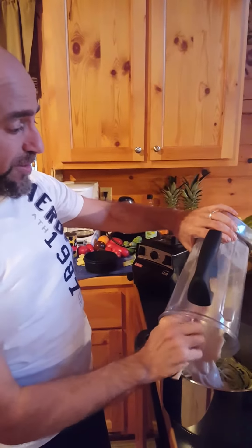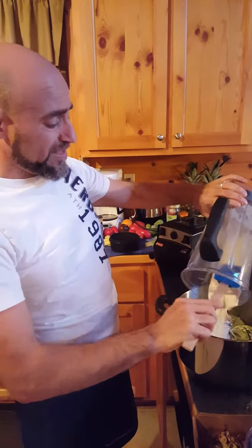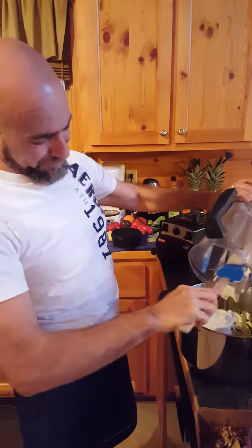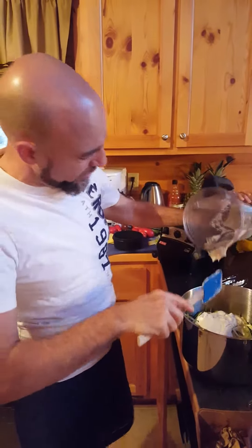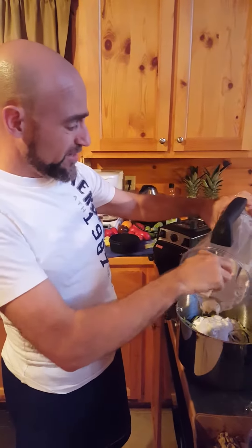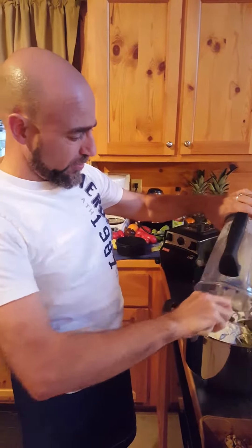I just ran them through the spiralizer. The cool thing about the spiralizer is you're looking at maybe 30 seconds tops and you've got two whole zucchini worth of zoodles. You've got dinner for two going in like six minutes — it's crazy. This is what happens when you go raw.